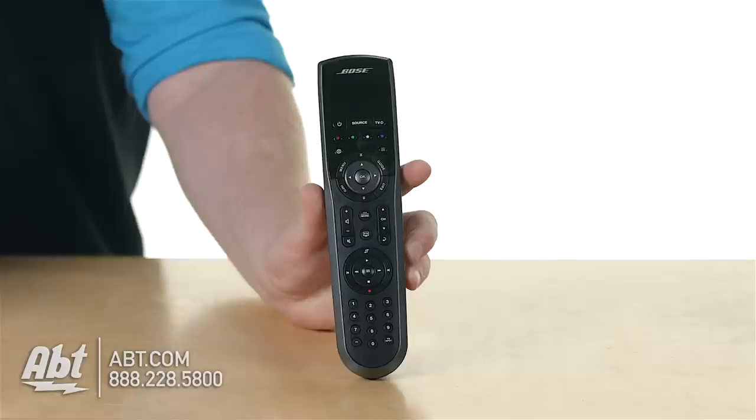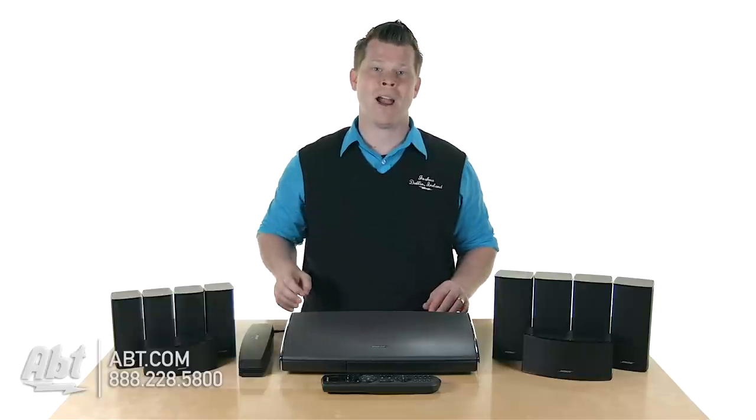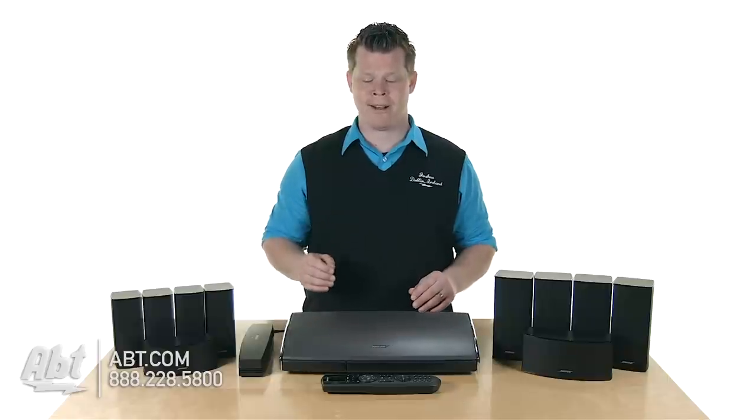You also have this nice RF remote control. The regular SoundTouch home theater system only has IR remotes, so that's a level up here — the RF remote can control your equipment through the walls, so you can kind of hide your stuff and make it easy to operate.